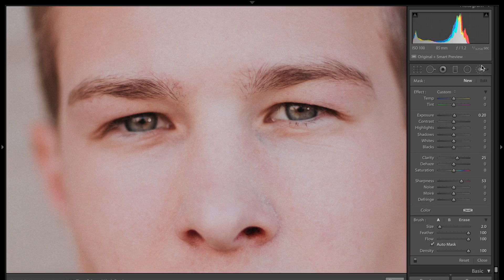We're going to reselect the local adjustment brush and bring the clarity and sharpness back down to zero. I'm going to bring the exposure up to 30 and the saturation down. Then we're going to take out some of the color in the whites of his eyes to make them pop a little bit more. You really want to be careful with this because you don't want it to look unnatural. Less is more with the eyes for sure.